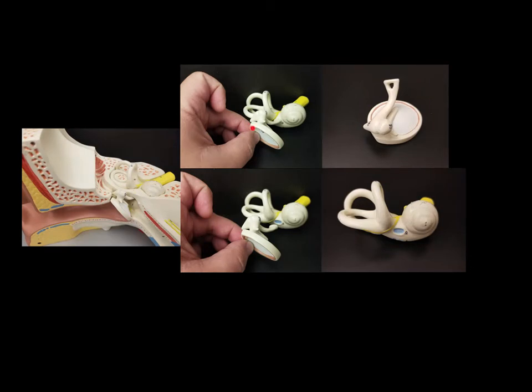This structure is the eardrum — the round part acting as the stand or base in this image. This is actually what sound waves hit when they come into our ears. Now there are actually three bones that all join together called the malleus, the incus, and the stapes. Sometimes you will hear them called the hammer, the anvil, and the stirrups, but we have to call them properly: malleus, incus, and stapes.